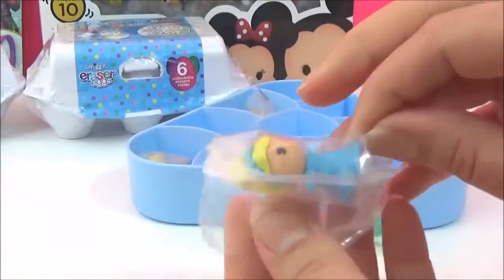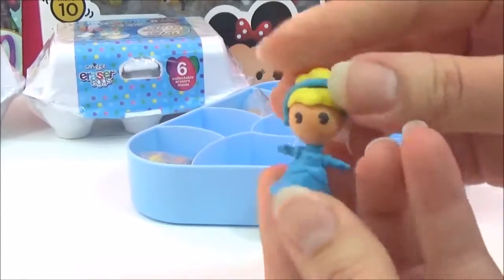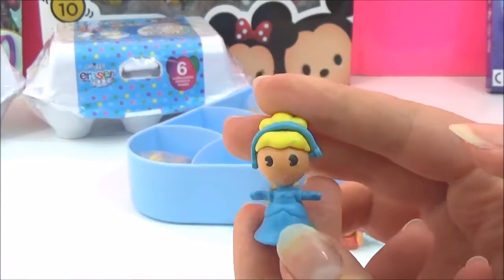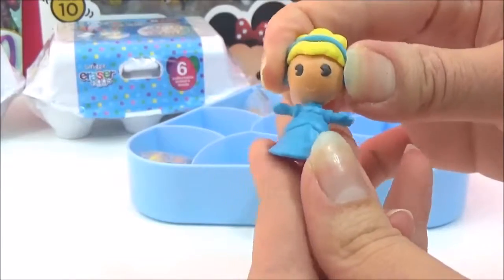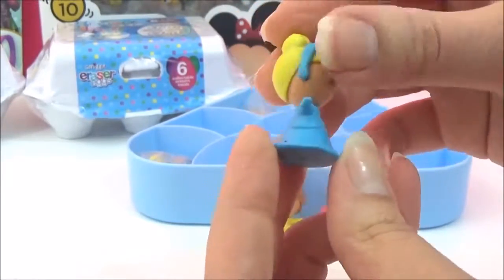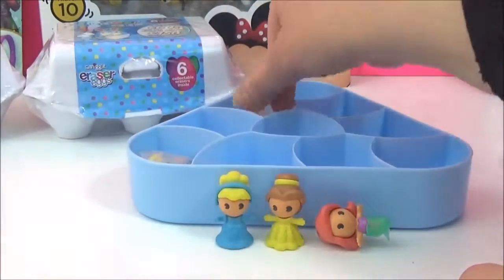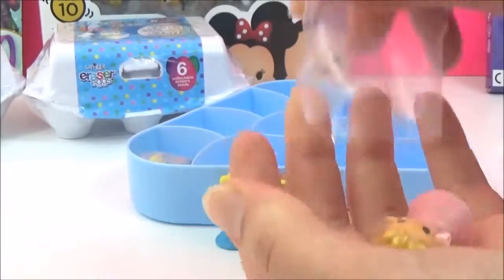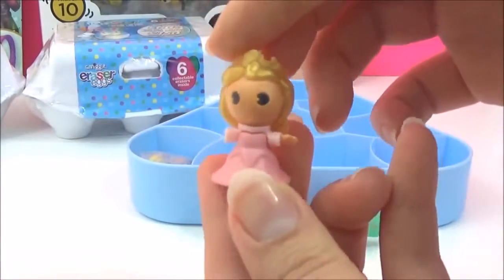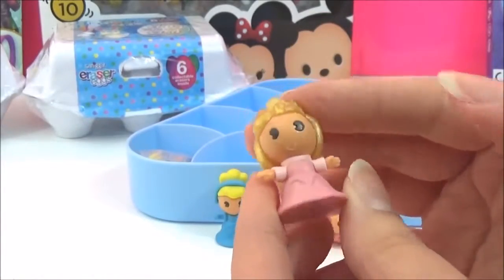It's such a cute one of Belle - how adorable is Belle! She comes apart as well. We also got Cinderella, and it looks like she has earphones on, but that is so cute.